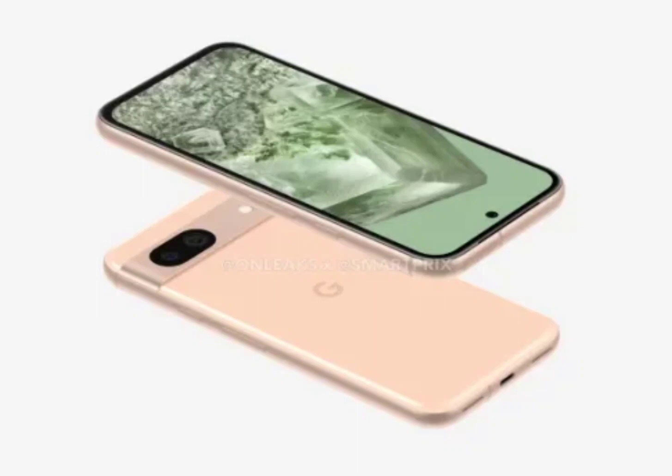On the back, we see the Pixel's signature camera bar, two sensors, and a flash. Meanwhile, the right side of the handset has the same power button and volume rocker that has appeared on other Pixel phones.